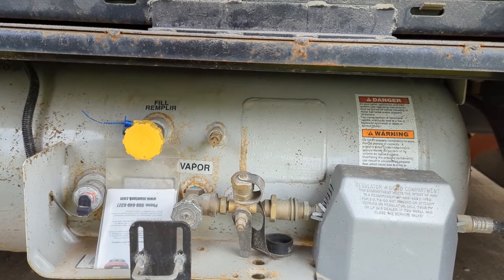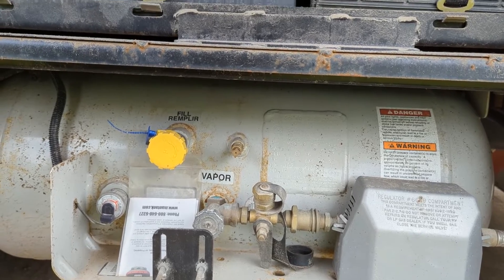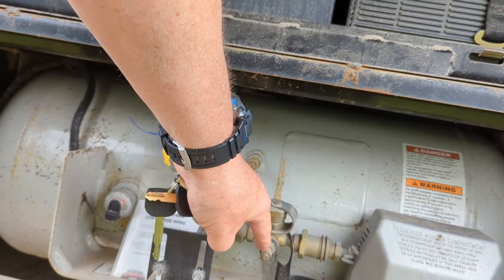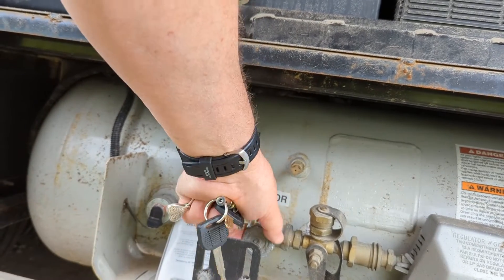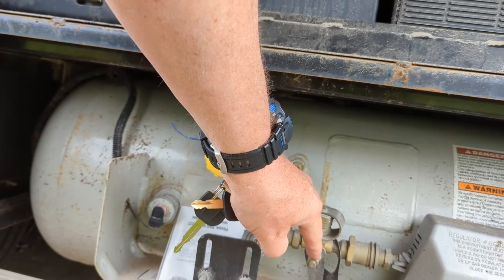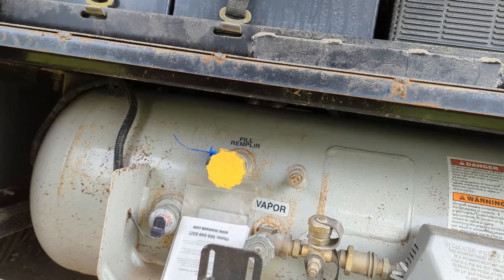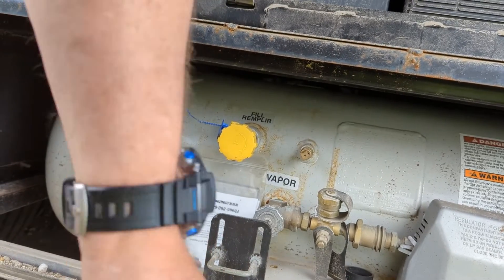However, if you're out boondocking somewhere and you need more than what this tank has, we've added what's called an extend-a-stay. Basically what you can do is, once this is empty, you turn the gas off from the big tank, take this off, and connect it with a special adapter to a grill tank — the smaller tanks — and run that hose right up to here.